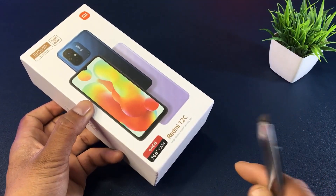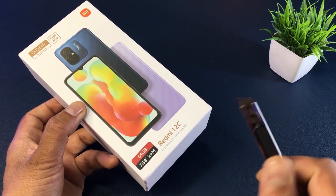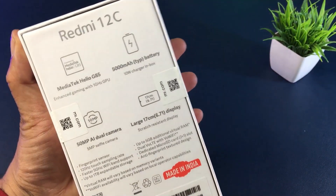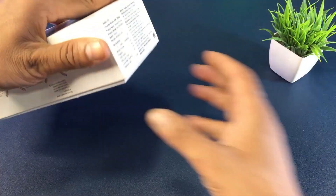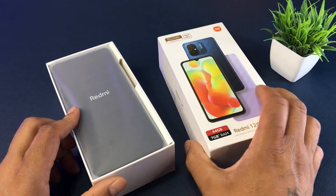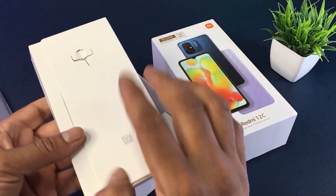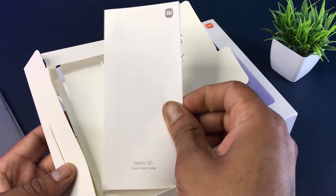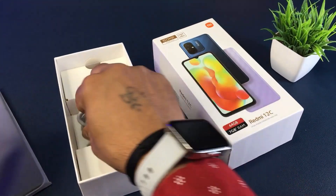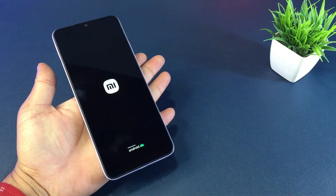I'm going to unbox this smartphone. I can't even use this box — it has 64GB memory. It also comes with a manual card, a charging adapter, and a mini charging cable.